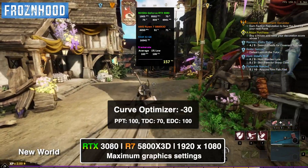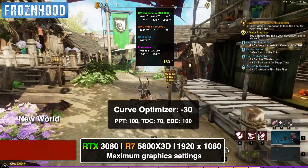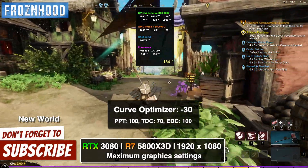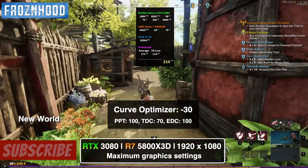This has been optimizing the 5800X 3D with Curve Optimizer and power settings. Hit the like button if the video was helpful and subscribe to the channel for more PC-related guides and tutorials. Thanks for watching and I'll see you in the next one.